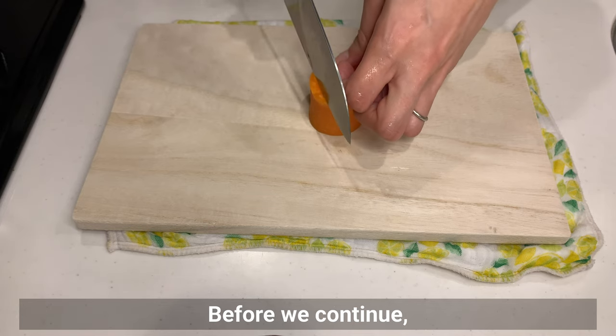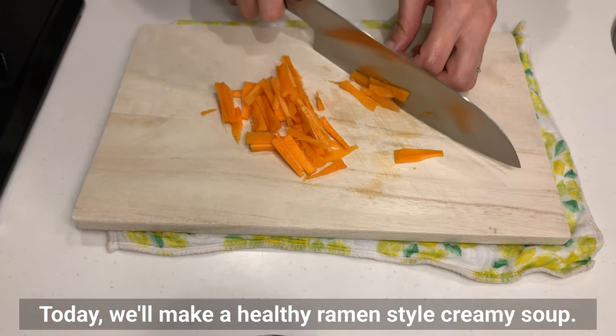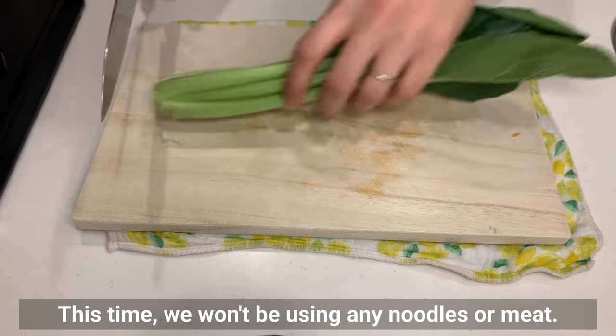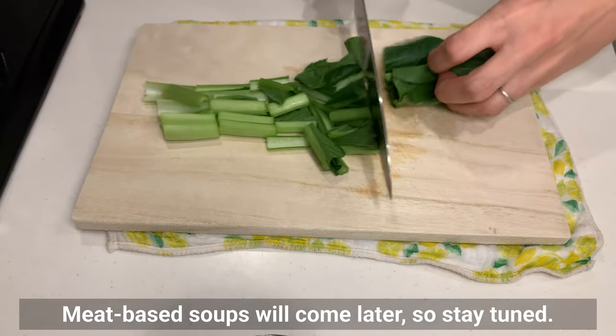Before we continue, let me introduce a soup that pairs perfectly with onigiri. Today we'll make a healthy ramen-style creamy soup. This time we won't be using any noodles or meat — meat-based soups will come later, so stay tuned.